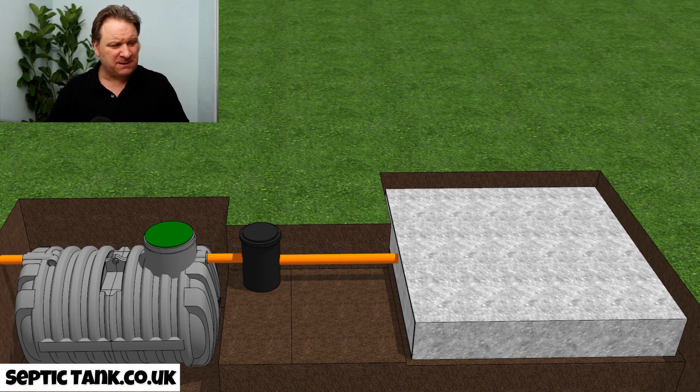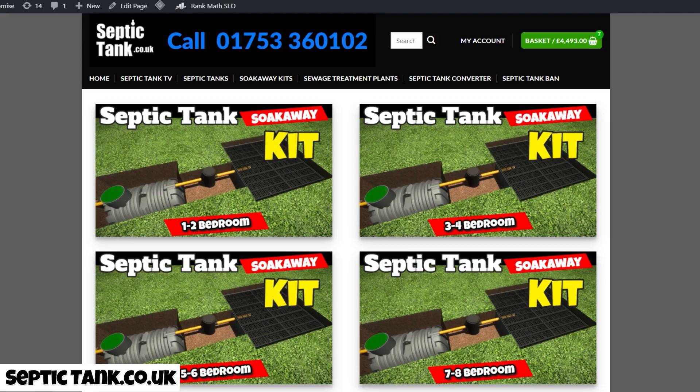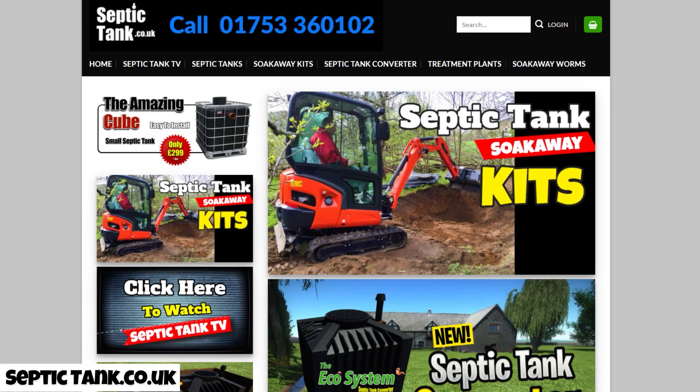From start to finish, if you start at nine and the wind's in your favor, you'll get it done by lunchtime, and you save yourself 10,000 quid. If you've got time on your hands, you can get a firm in for a quote, but also consider getting a septic tank and soak away kit — they're a lot cheaper than you think.